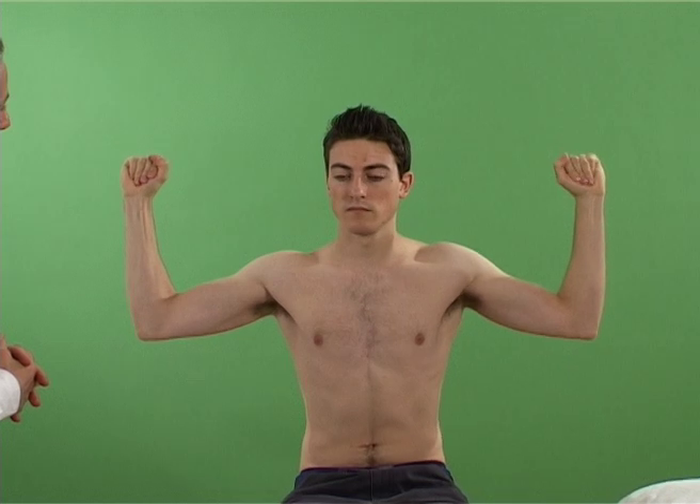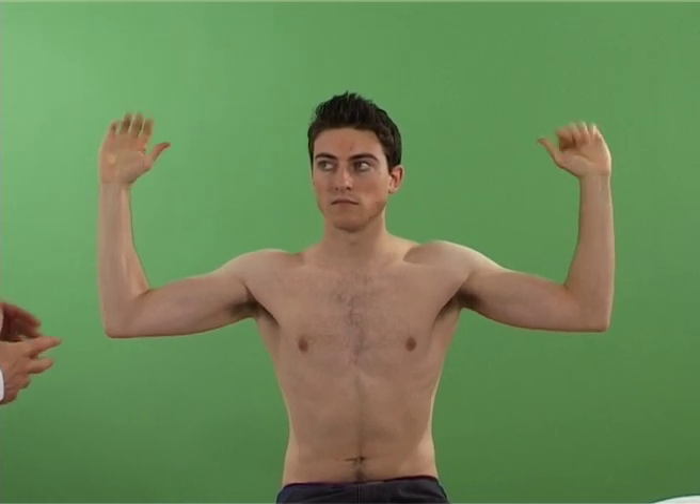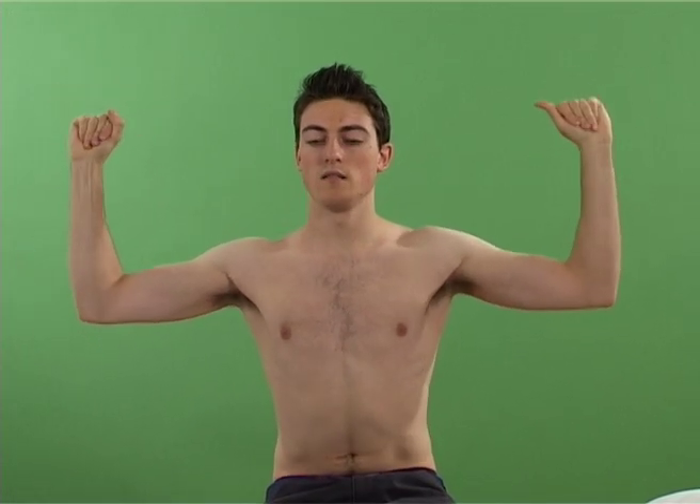The patient is then asked to repeatedly open and close their fists at a modest speed for approximately three minutes. Expanding the thorax by taking a large breath may aggravate the symptoms.